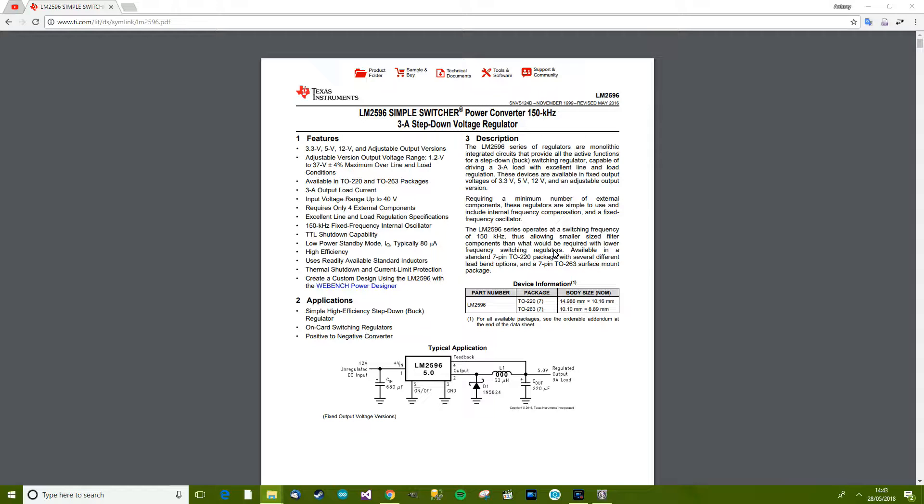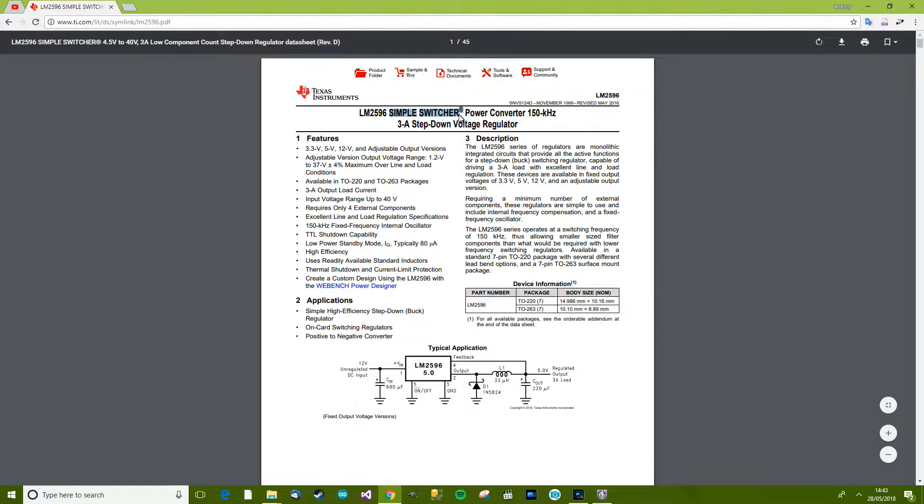Since the LM2596 is the brain of the module, if we look at its datasheet we should find out exactly what it's doing. So here we go — LM2596, Simple Switcher, Texas Instruments. 'Simple Switcher' indicates to me that it's a switching converter, and switchers are more efficient. 'Power converter' tells me it's designed to power something on a power rail — nothing to do with signals — so it's designed to deliver a certain amount of amps. 150 kilohertz — that'll be the switching frequency. Three amps — so it can deliver three amps. Step-down voltage regulator, which keeps it set to a certain voltage and smooths it out.